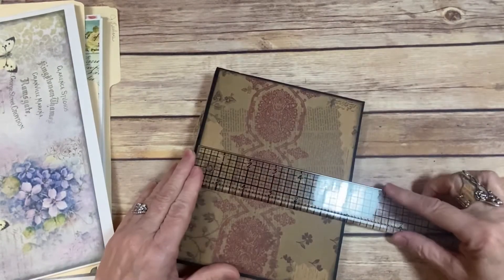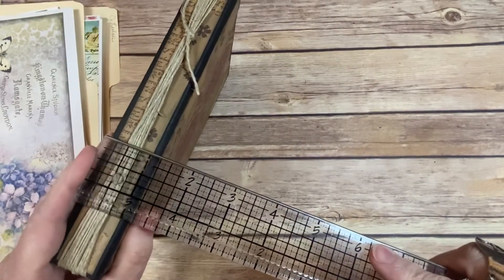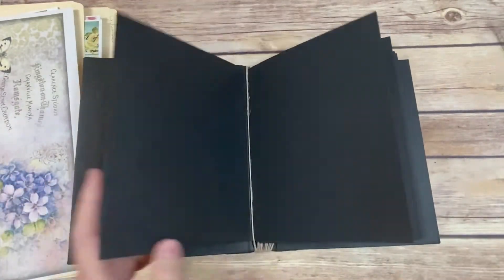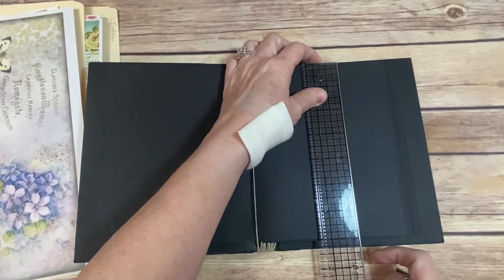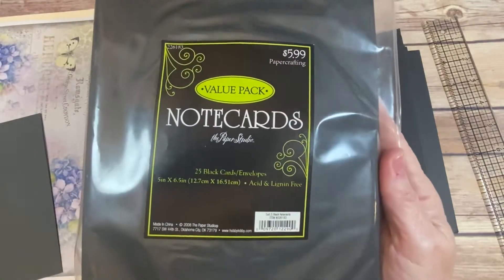Let me show you — the book cover is six by seven and a half, and the spine is about an inch to an inch and a quarter. This paper cardstock is 11 by 7, scored and folded in half. I also have some of these from Hobby Lobby — it's got the envelopes and the cards.